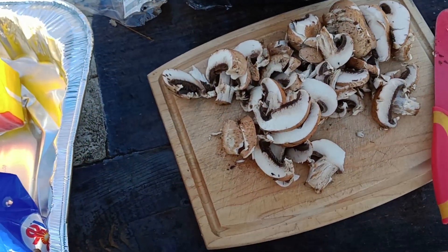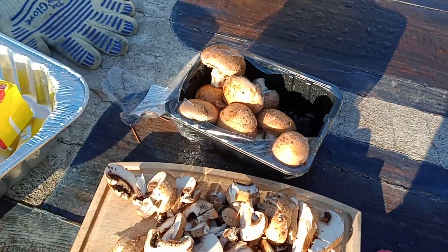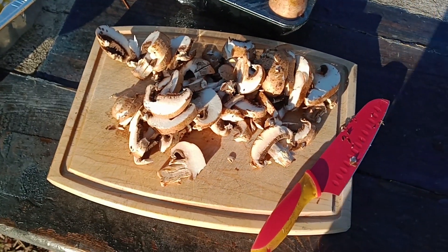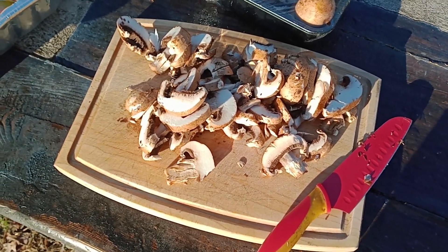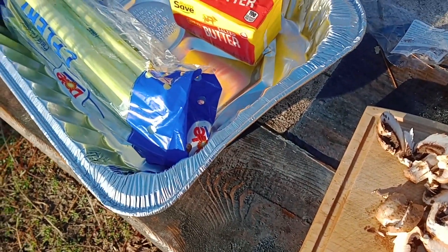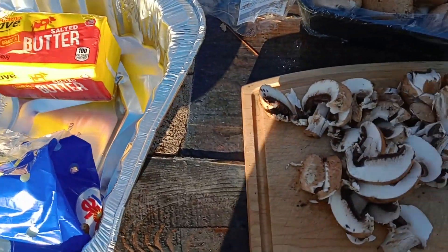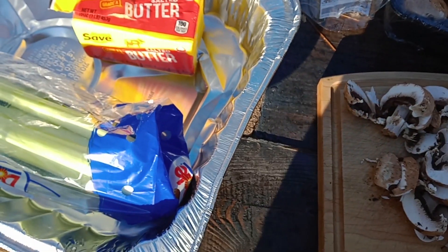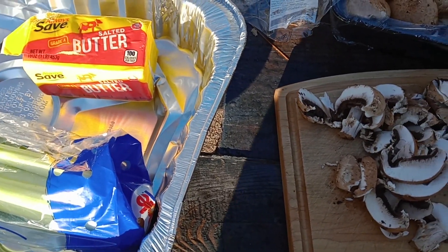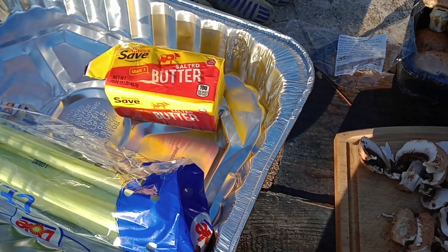Next I am chopping up some of these mushrooms — they are store-bought mushrooms, not picked, so that's good to know. Here are our mushrooms. I also got some celery and some butter, and I'm going to chop all these up, wilt them, and then mix it with the sausage. That's coming along just fine.